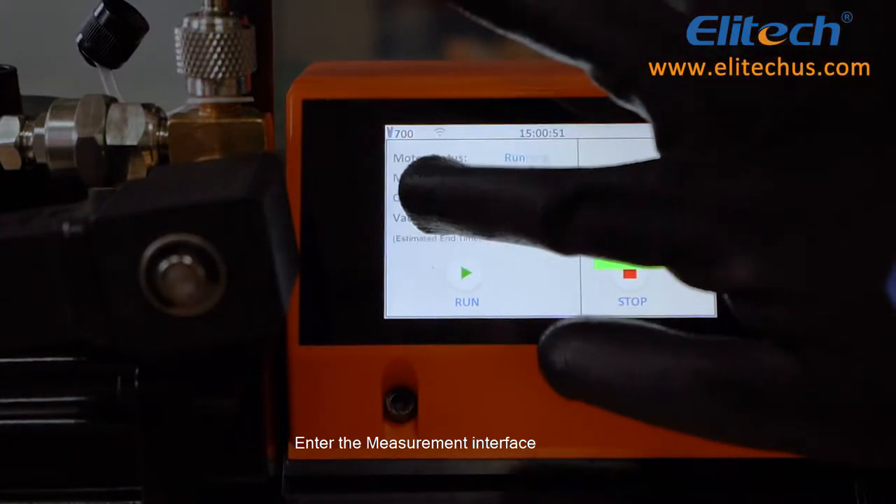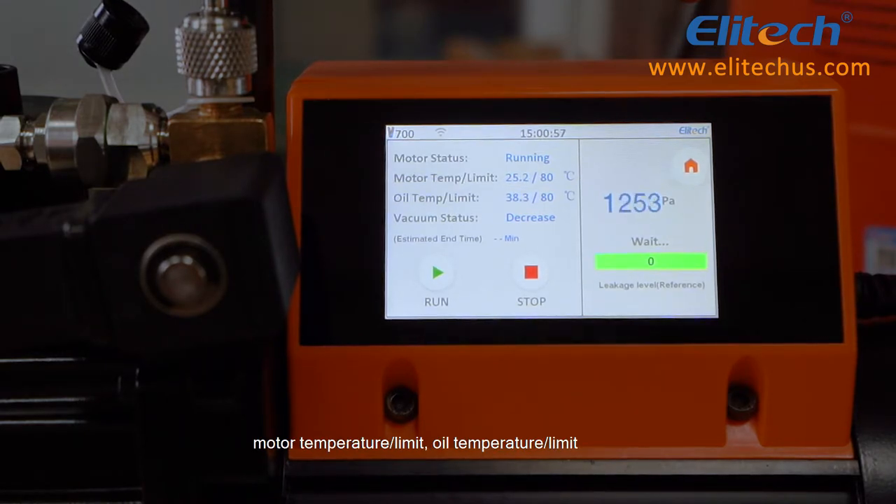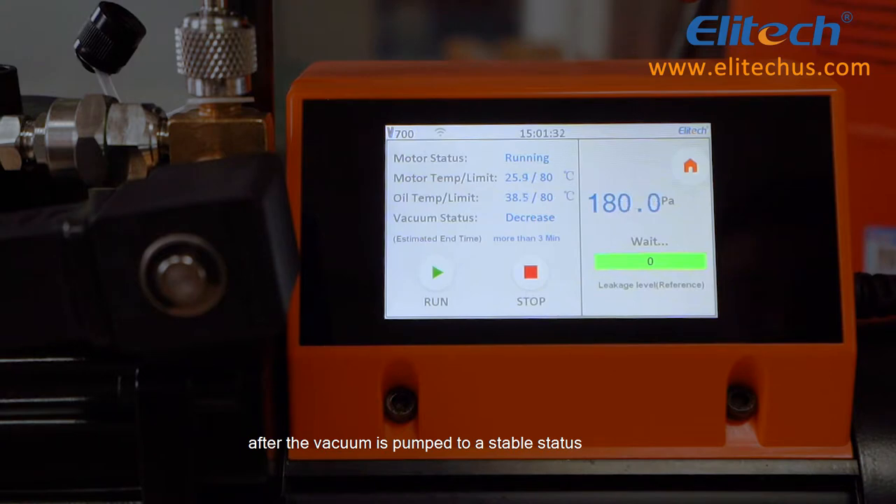Enter the measurement interface to display the real-time vacuum value and vacuum status, motor temperature, limit, and oil temperature limit. The unit is able to predict the completion time and the leakage level after the vacuum is pumped to a stable state.